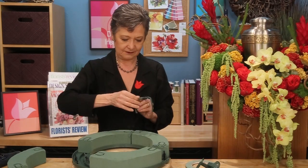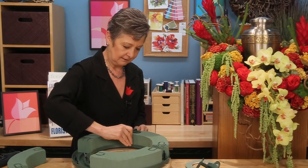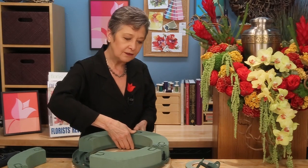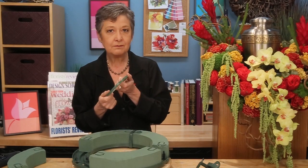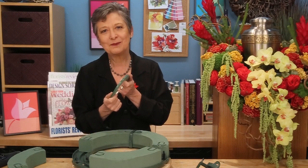Then go back with your clamps, secure it in place, and once you have everything secured, do a double check by wrapping with waterproof tape just to ensure that nothing can come loose.